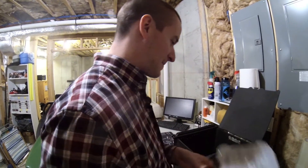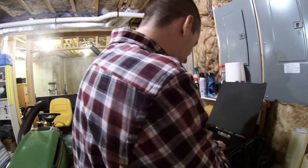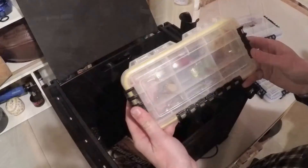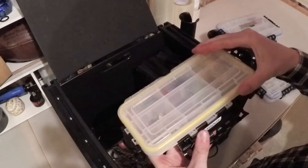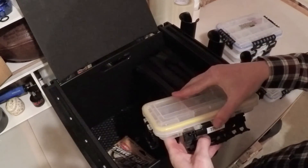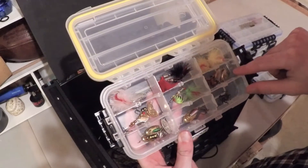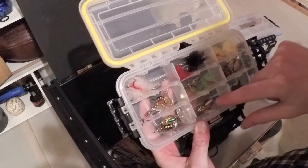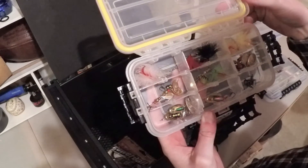Underneath my worm bag I also have a small Plano box that I call my trout box. I keep a lot of little small stuff in here — some little treble hooks, little spoons, Panther Martins, things like that that I throw for trout.